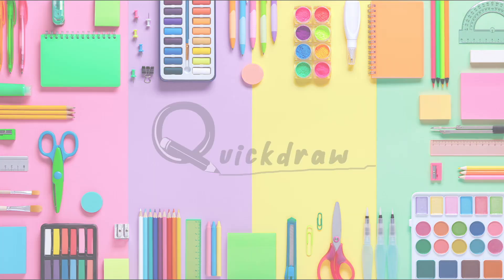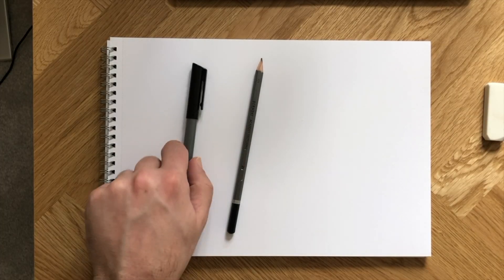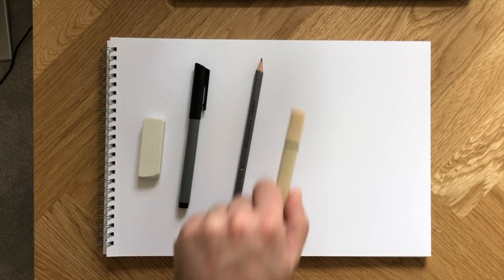Welcome back to Quickdraw's Art Lessons, guys! Today, you will learn how to draw a cartoon polar bear. We need a pencil, eraser, black marker, and a few colors.